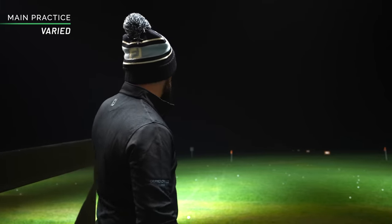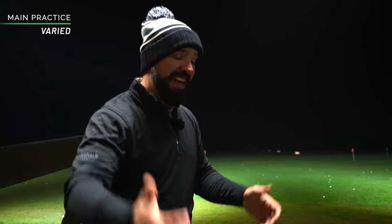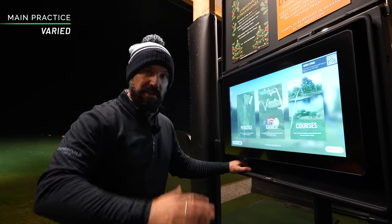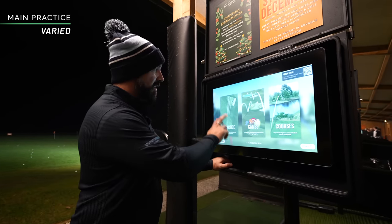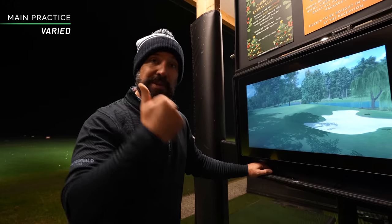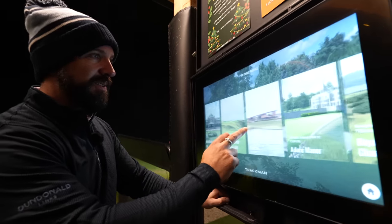Varied practice can come in many forms. A popular one is to play through a course in your head — like hitting a long iron off the tee, then an iron into the green, then moving on to the next hole. You could also vary your targets: a wedge here, a seven iron there, a five iron to mix it up. One key to varied practice is varying the environment. Since we can't move off this mat for different lies, I'll vary my tee shots using the course practice software with my driver, three wood, driving iron, and four iron.